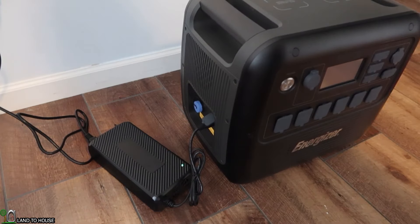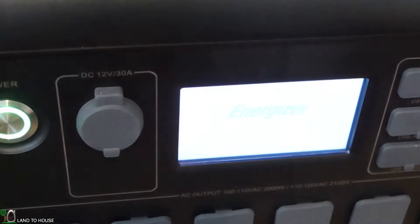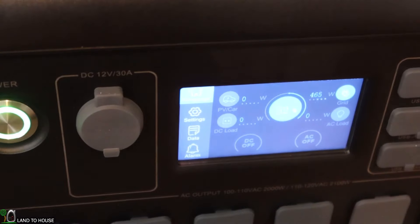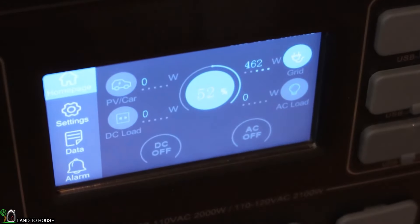After plugging in the power brick, the display did not turn on by itself — you have to press the power button first for it to start pulling power. Once powered on, the display showed 467 to 468 watts of AC charging input. So it's going to take some time to charge this large battery, but it does seem to be working.